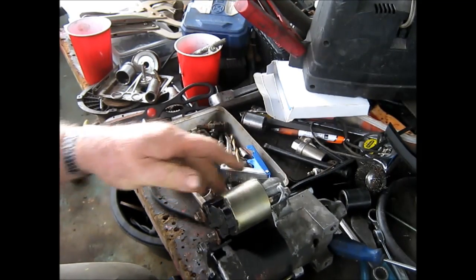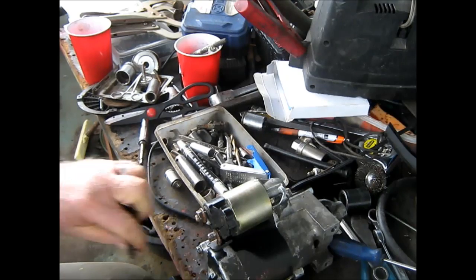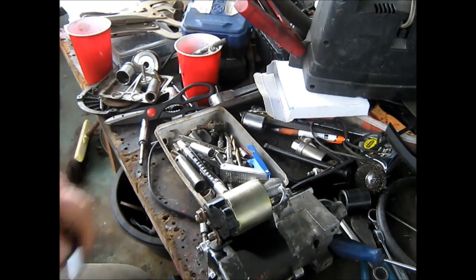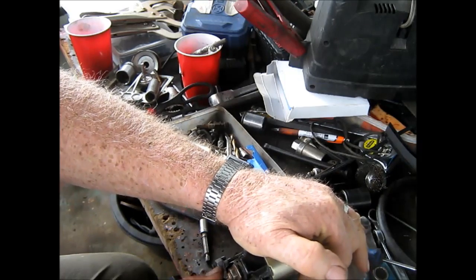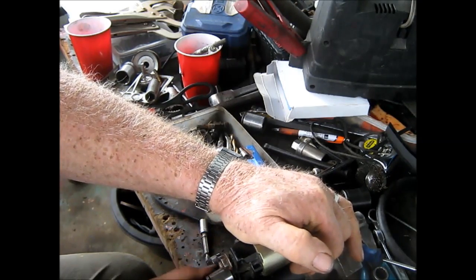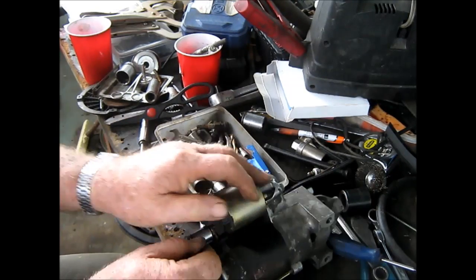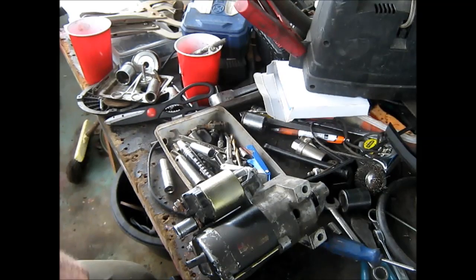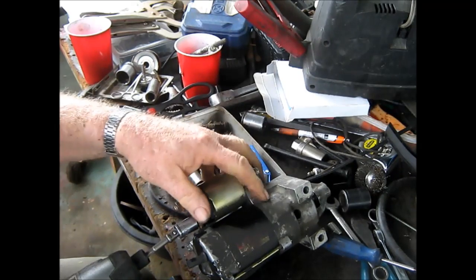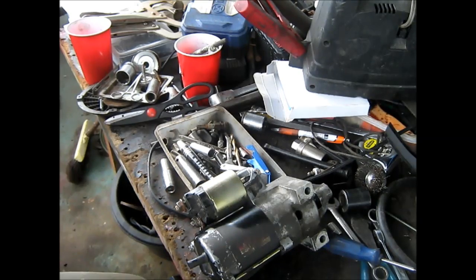Okay, we'll see what goes on here now. I'll put this back on here. You don't really have to have that on there to test the starter, but if you're going to put it back on the mower, obviously it's got to be there. We'll change this out real quick and tighten this up, and turn the thing in the right direction. Don't need it very tight — just good enough, not enough to twist the threads off.